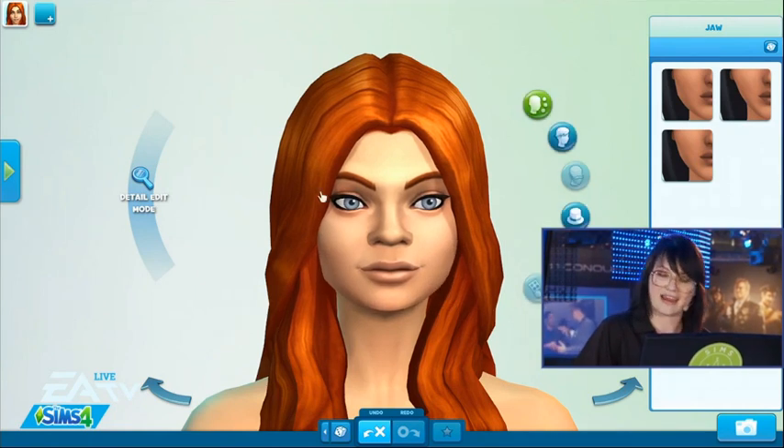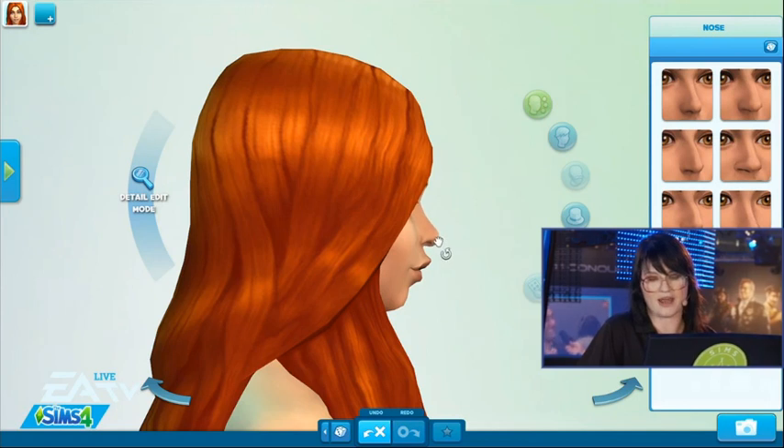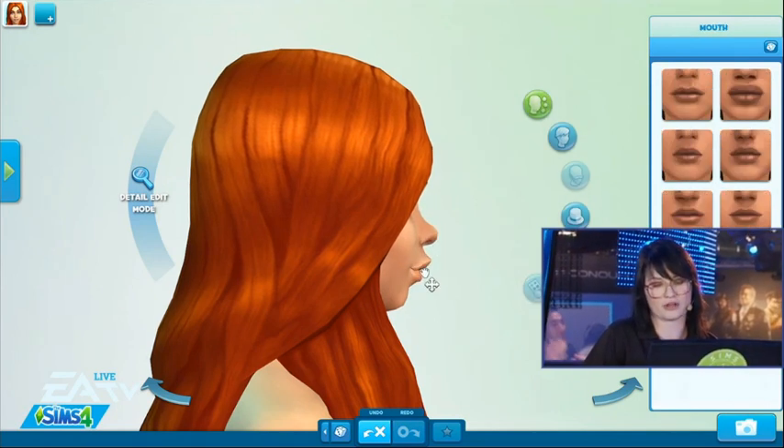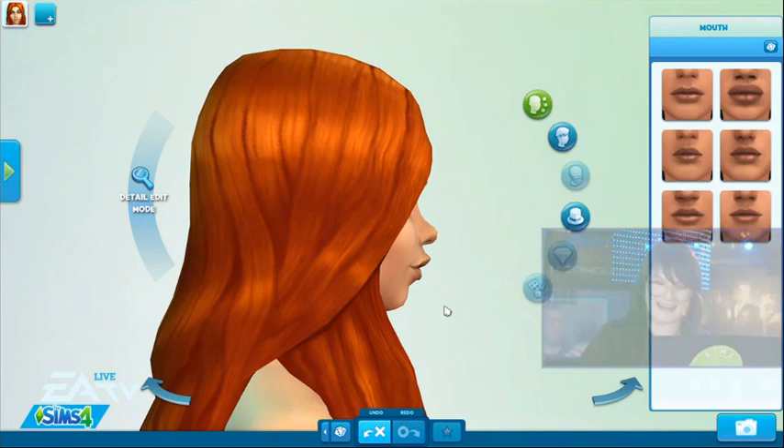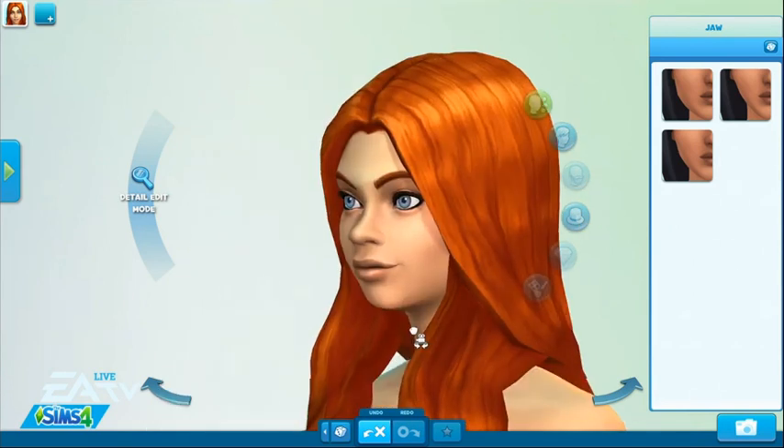With the chin we have the jaw line, and again same as with the body, we have different manipulation points depending on which angle you're looking at your Sim from. You can move the mouth in and out from this view, you can move the jaw, and we have rotational movements. Under the hood, we have many sliders all working in tandem at the same time.